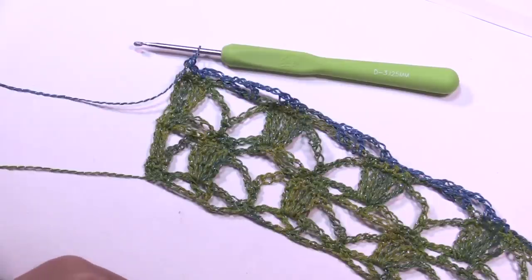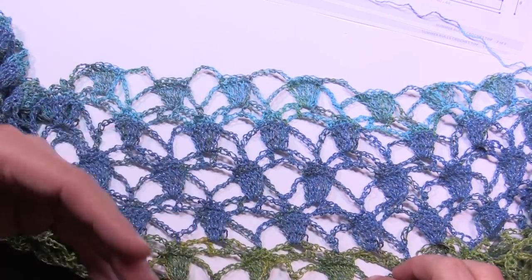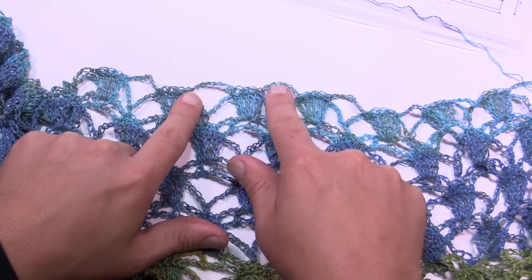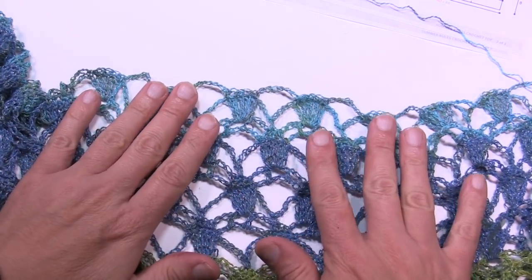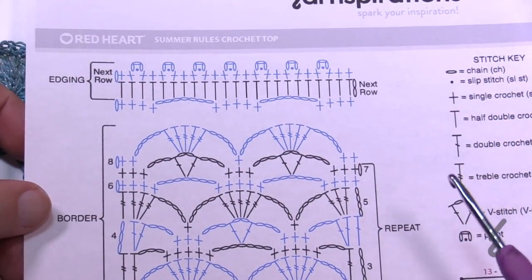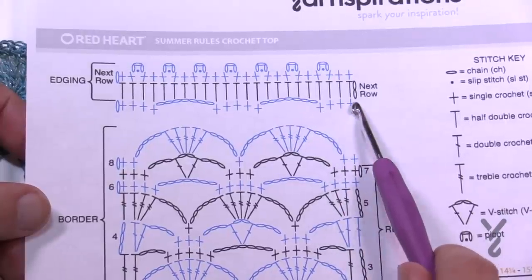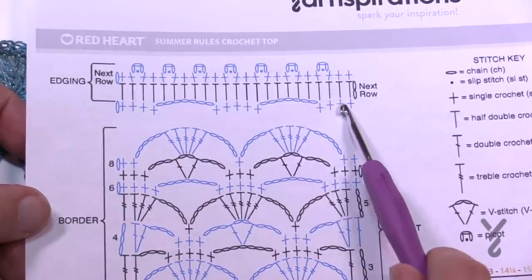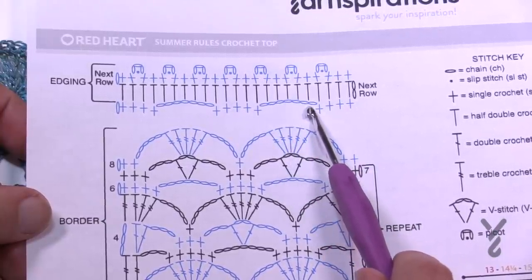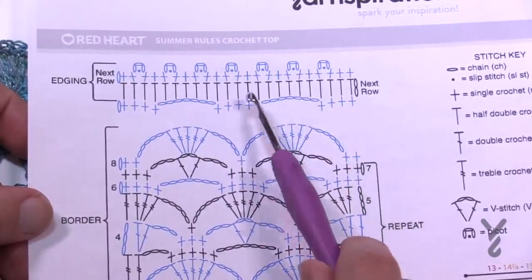After going back and forth measuring about eight inches, I want to end on row six — not row seven. Keep going rows two through seven but on the very final repeat end on row six. You want those chain-sevens accessible because we're moving on to the pattern and finishing the edging. Looking at the diagram, we've finished on row six so we have this long strand. We're going to fill in spots with half double crochets — five in each span of the chain-seven, and five over the five single crochets.